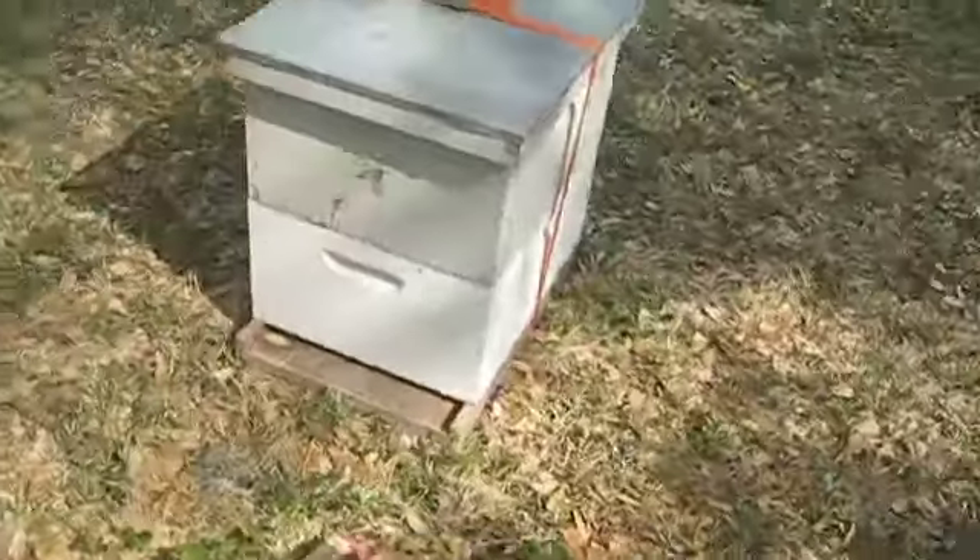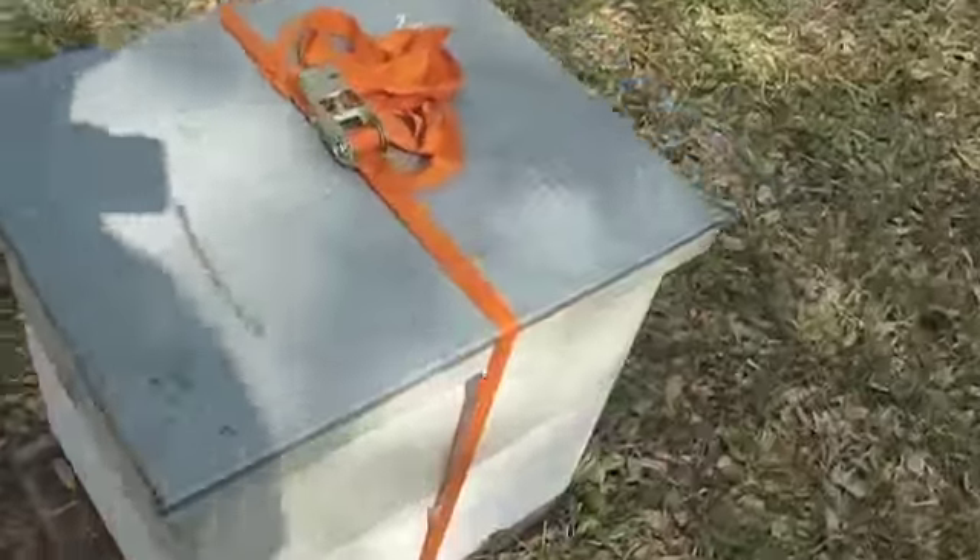You could have strapped the stand to the beehive, but you don't have to — I think it's better if you don't. It's better in the car just like that. That's it. Good luck.